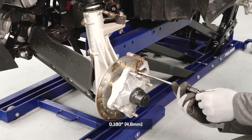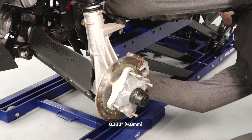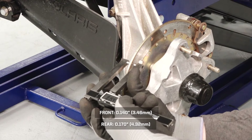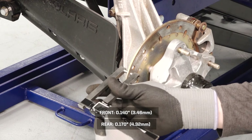Check the brake pad thickness using a suitable tool. Be sure to check the thickness on the inside pads as well. Replace any brake pads that are worn beyond their minimum thickness. Use a brake rotor micrometer to measure the thickness of the brake rotors and replace if worn below the minimum thickness.